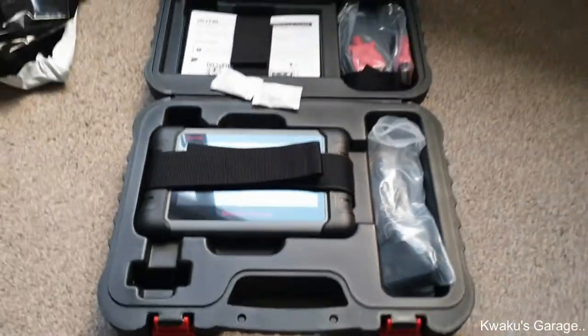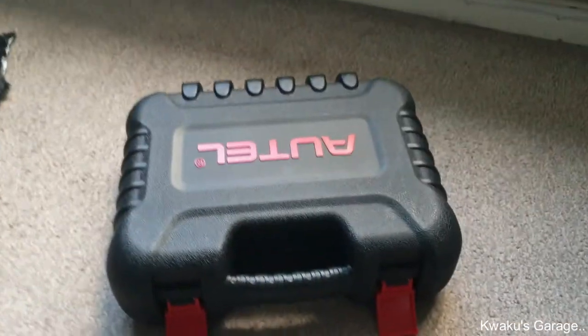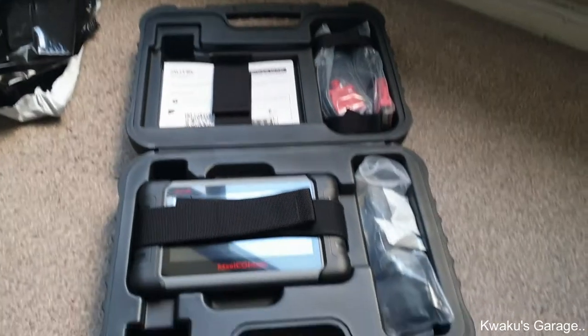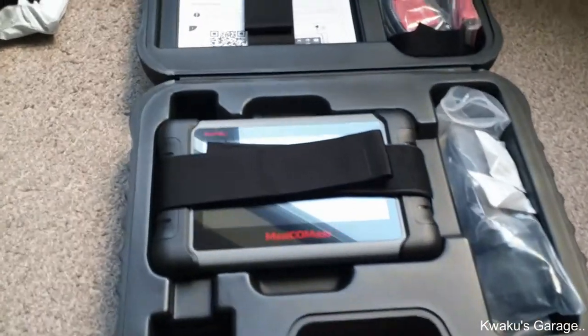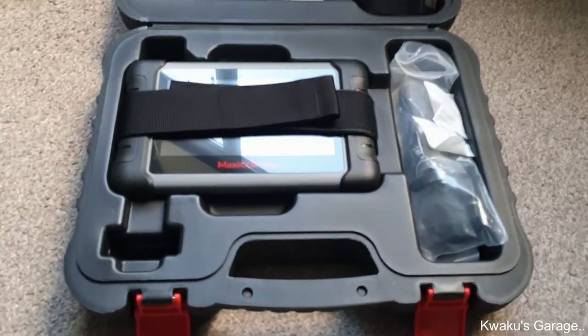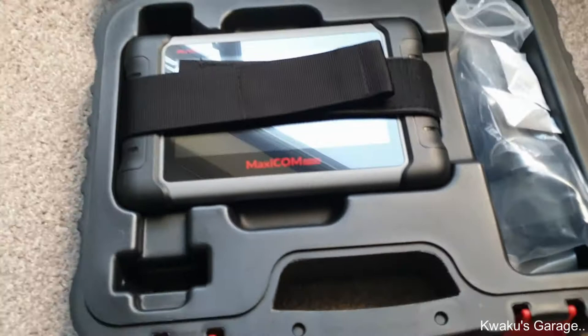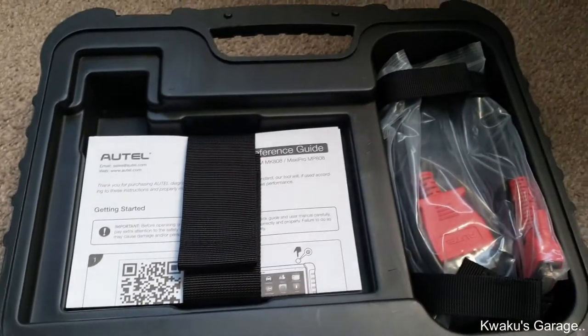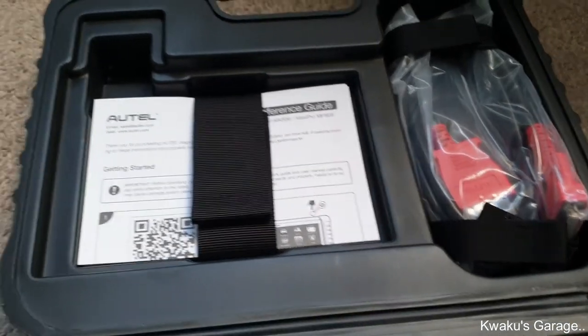It's really handy for traveling and moving around. You can find it on Amazon or eBay — just type it in and you'll get some hits. I'm going to use this for my servicing, like oil reset, and any dubious lights that come on the dashboard.